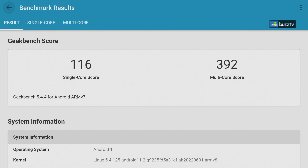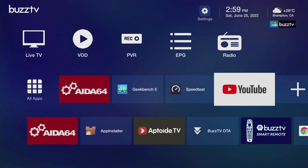The next thing we're going to launch is Geekbench. We already ran this — for single core we received 116 and for multi-core we received 392. Running Android 11 on the S905Y4 chipset, this is a really good number.